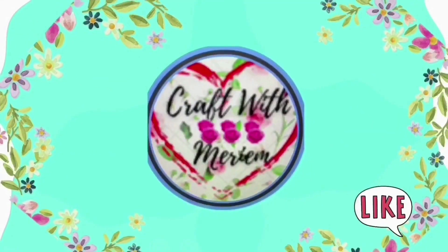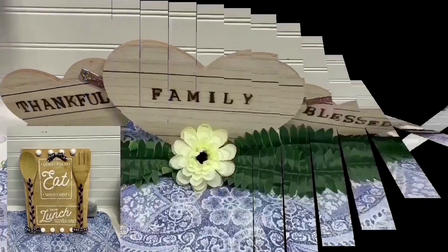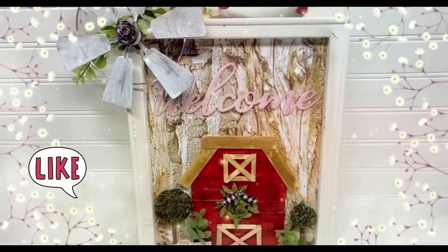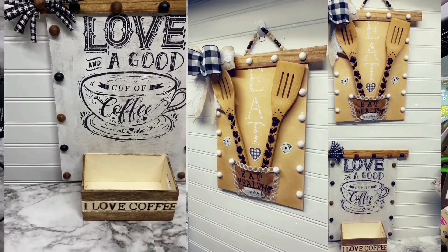Hello my friends, welcome back to my channel where you will enjoy watching me making beautiful and different DIYs for home decoration. If you are new here, consider joining my channel by clicking the subscribe button below, and remember the notification bell — you will be notified when I upload a new video.